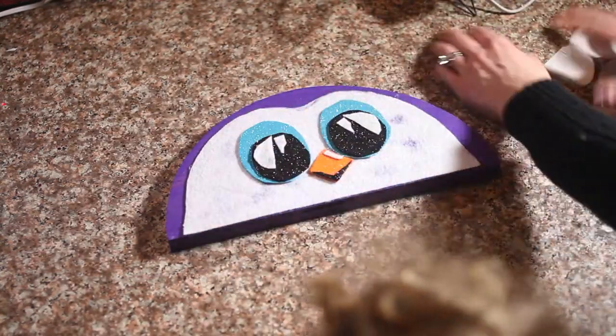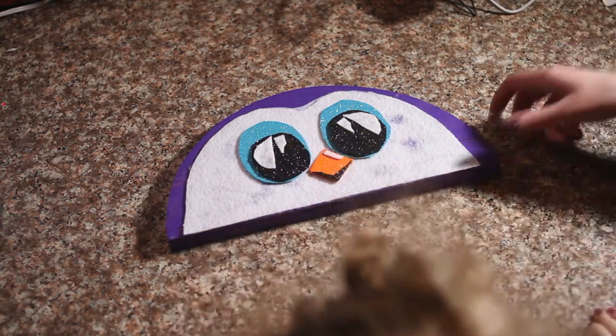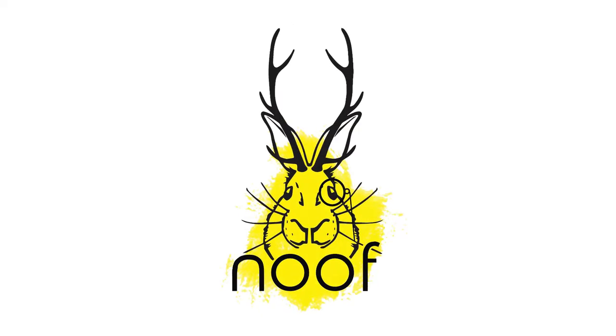Thank you for watching our cute adorable penguin decoration. Make sure you subscribe and like our channel. Thank you.